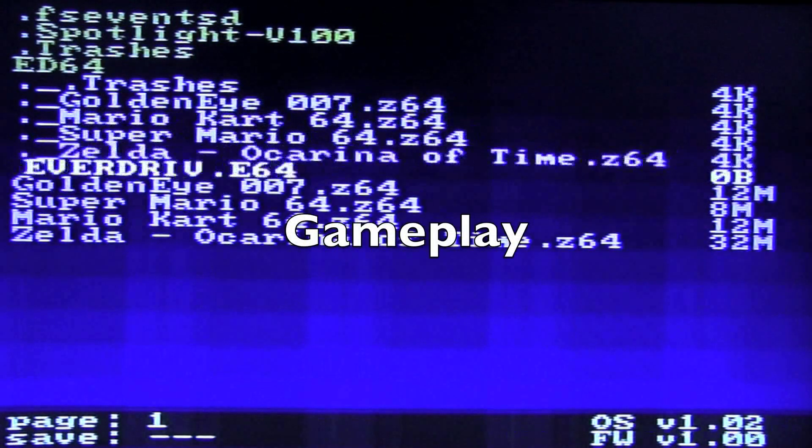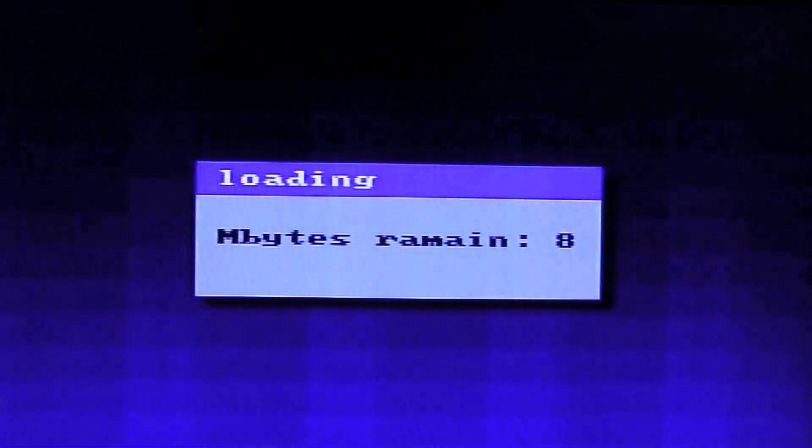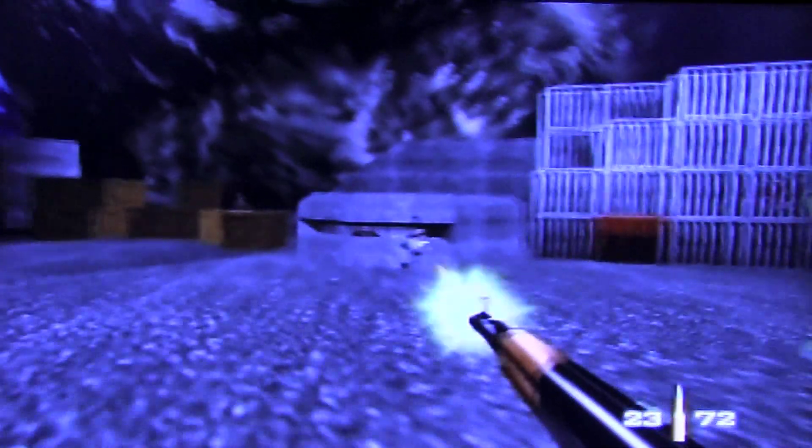Here's the main menu. The ROMs I've loaded onto the SD card are in the cartridge which is in the system. The games load fairly fast — at about three to four megabytes per second. Fast-forwarding to GoldenEye, I really didn't see anything wrong with the way this game ran. The color was spot-on, the sound was spot-on, there was no lag. As I mentioned, this isn't emulation — it plays the ROM just like any other cartridge. Side by side you really can't see a difference — there is no difference.